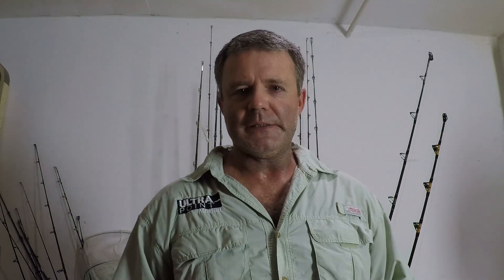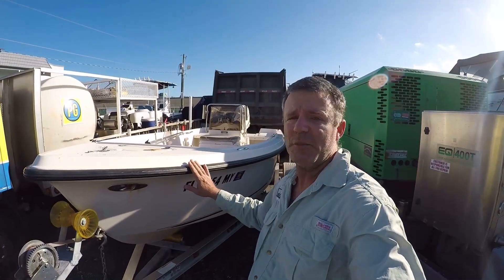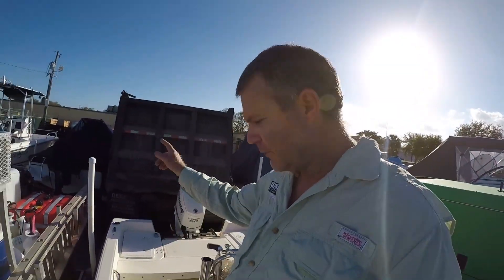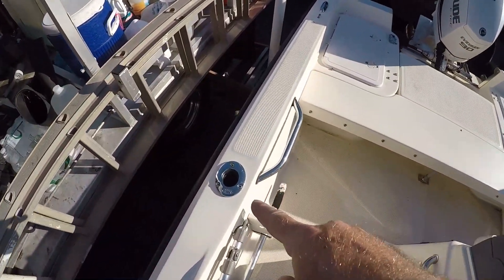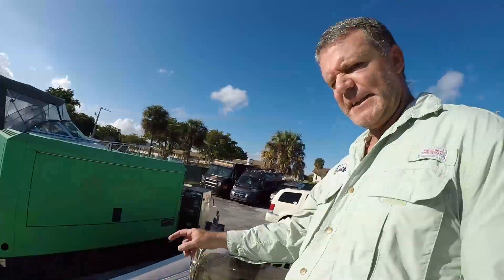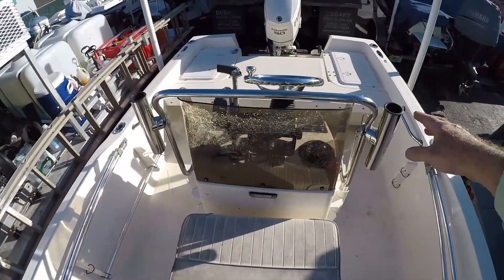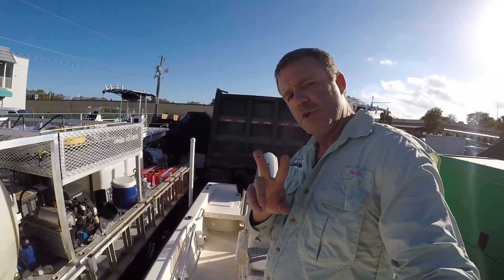I want to take you on a little tour of my boat and show you my thought process behind where I set my rods and which rod holders I utilize. This is what I consider to be a small boat — a 17-foot Key West center console. When it comes to trolling and avoiding tangles on a small boat, you've got to do some logistical planning as to rod placement. Over on the starboard side I've got a rod holder here and a rod holder at the very stern, and the same on the port side. On my center console I've also installed a rod holder on each side. This doesn't mean I use all six rod holders to troll six lines — I will troll at max three.